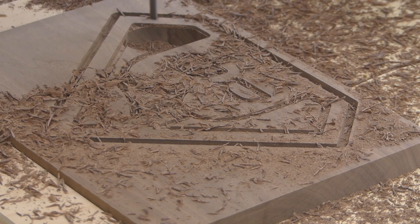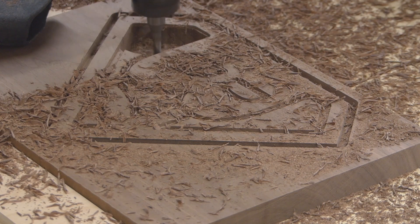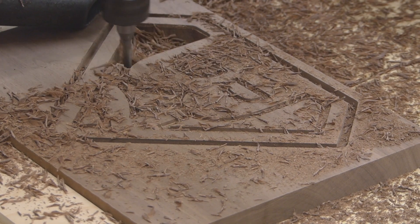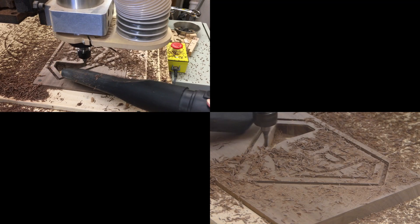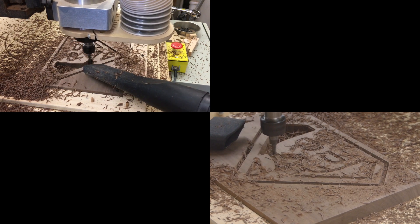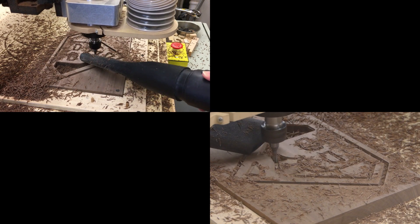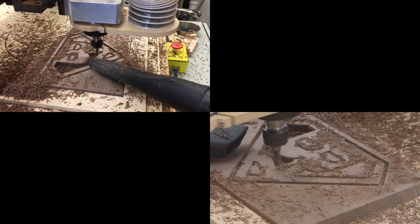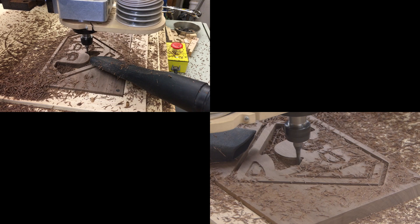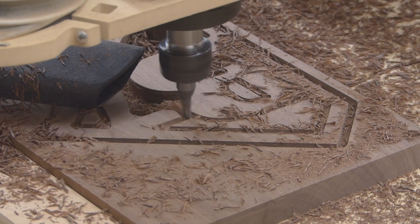I'm just going to let this run at real speed for the entire pocket — I think it took four minutes. It leaves the surface walls pretty clean, but I'm leaving seven thousandths. Then I'll come back with that same bit and take another five thousandths off cutting in conventional — this is a climb cut — and let it just clean the wall up. Then I'll switch to a one-eighth-inch down-cut spiral and take the final two thousandths off, also in conventional cut.